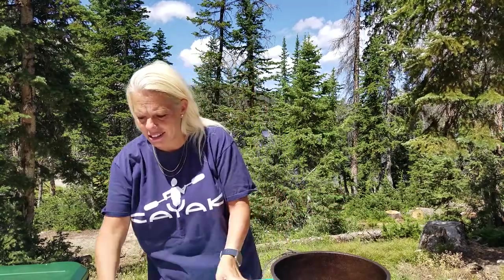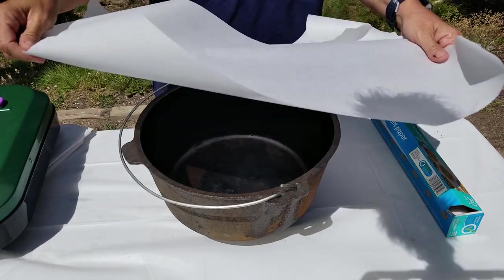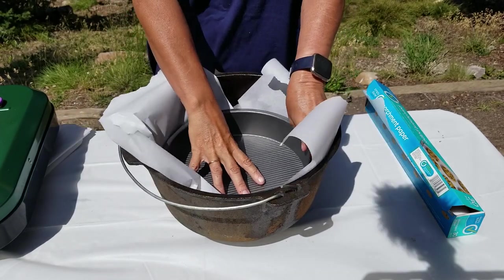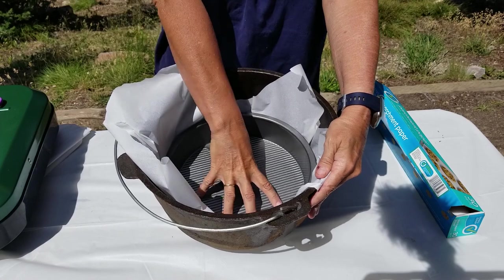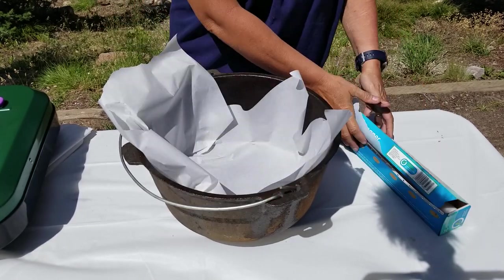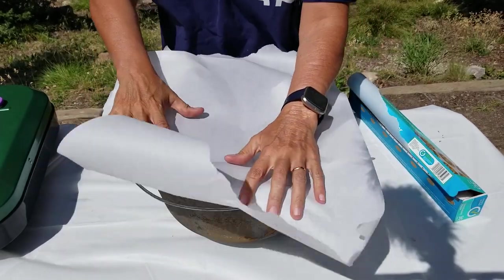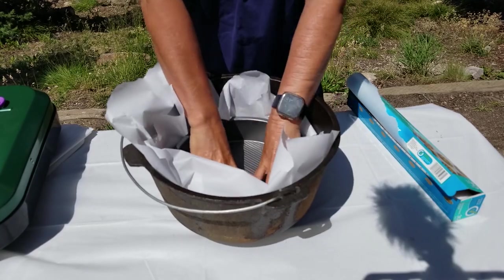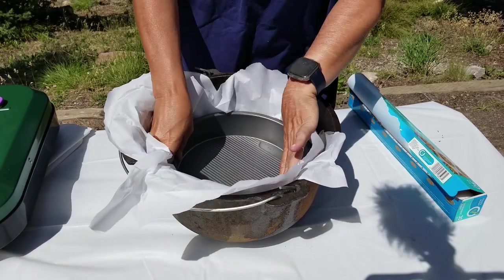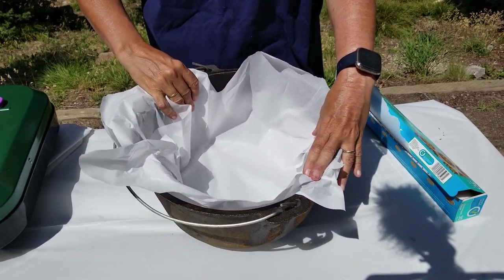The first way: we're going to take a good size piece of parchment paper and just lay it over the top of your Dutch oven. Then I take my 9-inch cake pan and just push that in, and that kind of molds to the bottom. What I like to do is take another one and lay it the other way — lay the parchment paper this way, take my cake pan, and just kind of push that down in there. As you can tell, it kind of makes a circle. That makes for a wonderful Dutch oven liner.